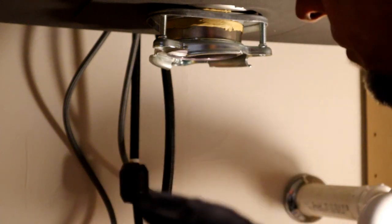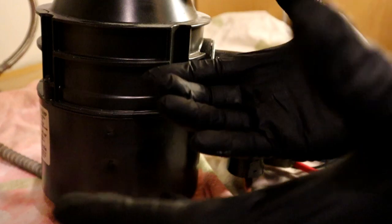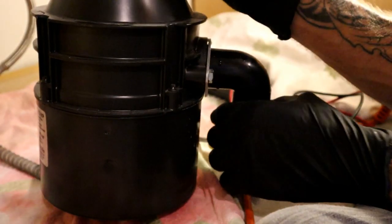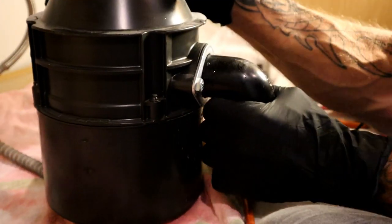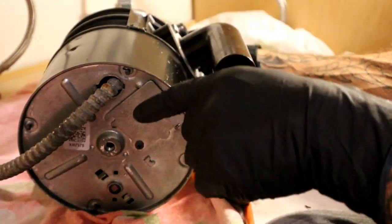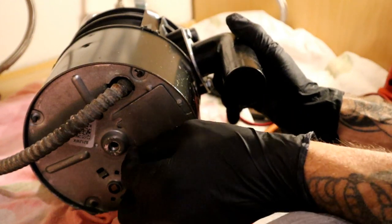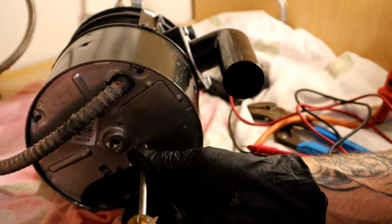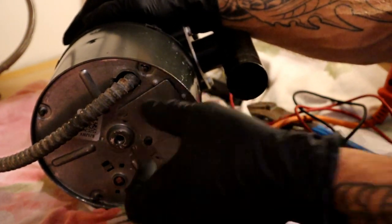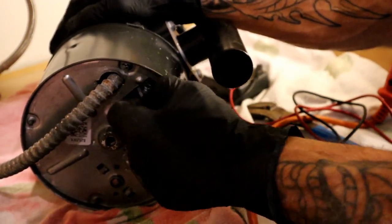We're going to get our multimeter, flip this thing over, and test the leads to make sure we have absolutely no voltage — safety first. There might be a little garbage or water in here. Turn it on its side and loosen that little plate with a single screw using a Phillips head screwdriver, just enough for the plate to slide off. Up in here we've got a couple of wire nuts and a ground.